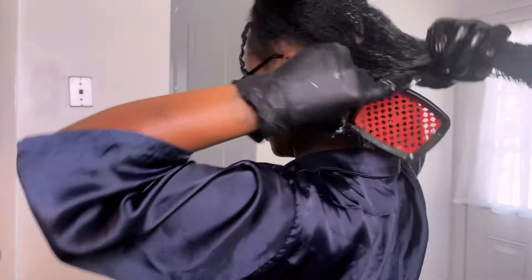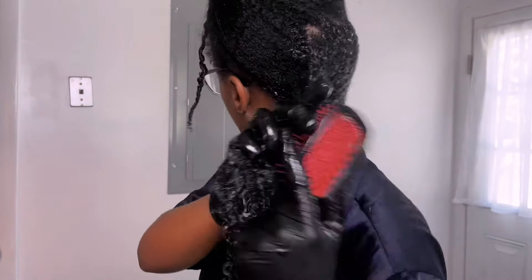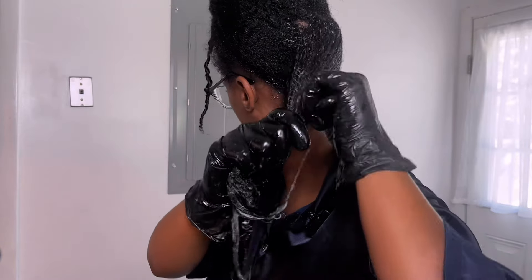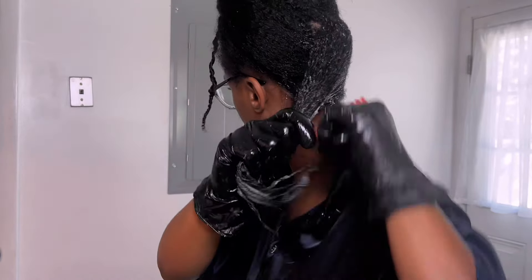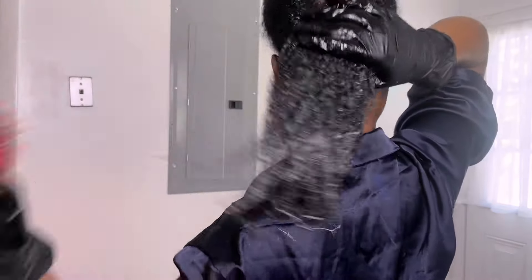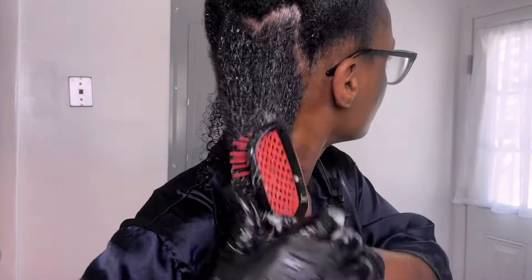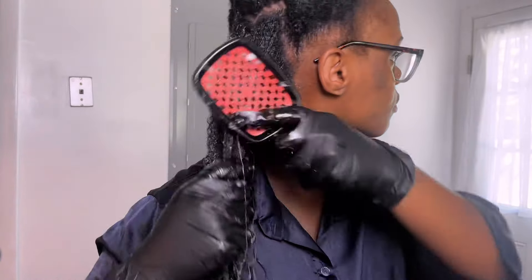Once I go through and do some finger detangling with the aloe vera, I go in with my detangler brush. I really enjoy this brush — this is actually my first time using it on my natural curls. It literally glided through my hair with no problem, removing all the dead hair from not manipulating my hair for weeks, as well as from postpartum shedding. I did just have a baby back in May, so I am now going through my postpartum shedding phase, which is why I'm using the aloe vera and why I got this brush.